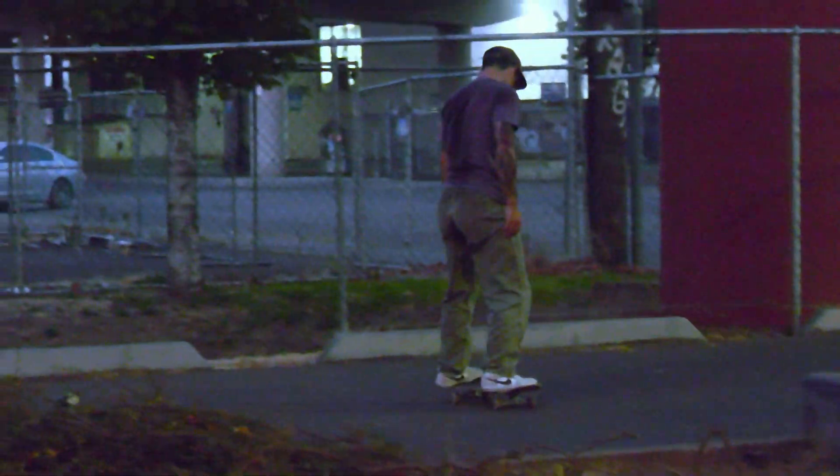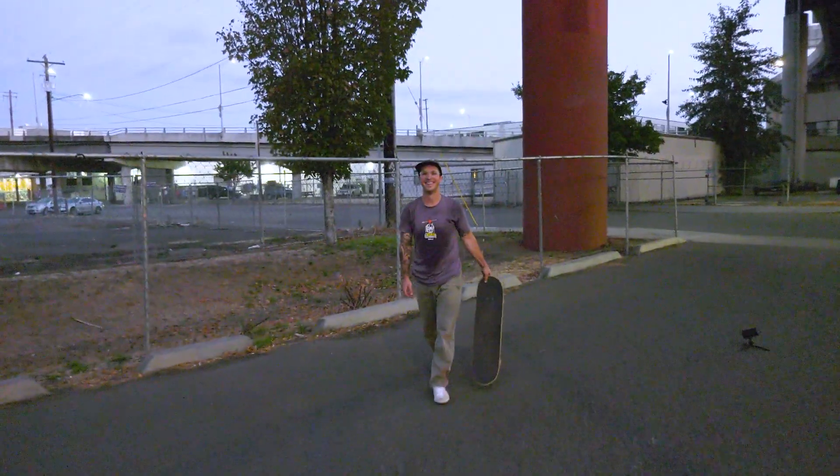Overall, great shoe. I really like it. I really like everything that Leo Baker did in designing it. Anyone and everyone could skate this shoe and have a good time. Would 100% skate this shoe again.